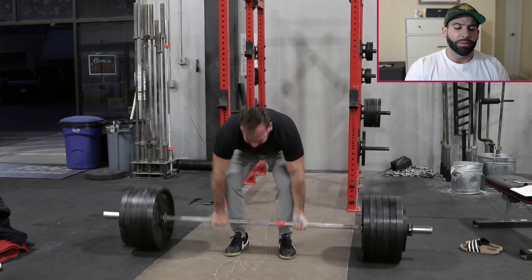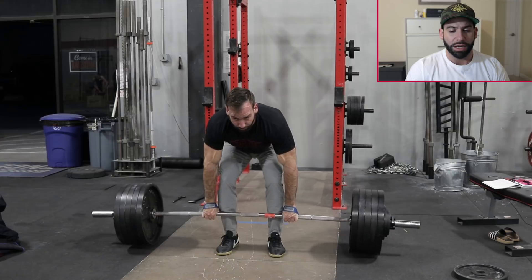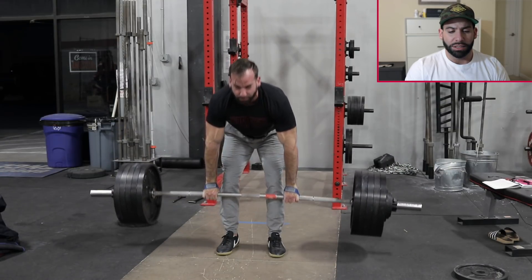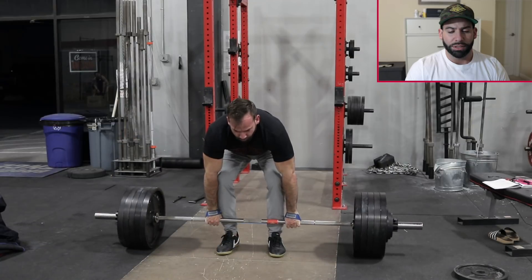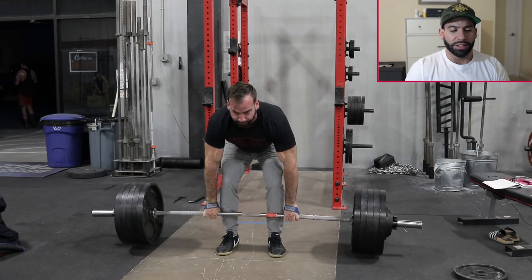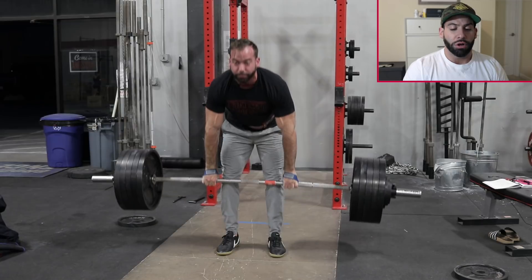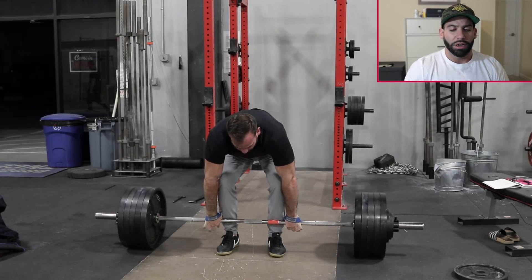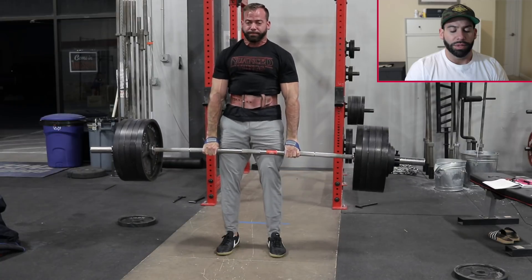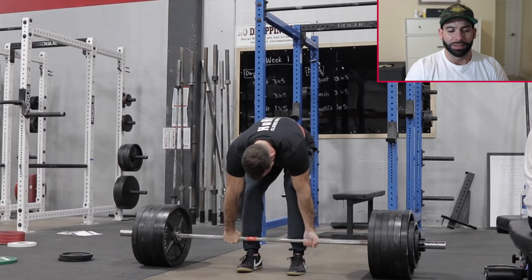Moving on to deadlifts — this looks like 645. I was super sick during this session; that felt a little harder than I wanted it to be, probably RPE 8.5 or 9. Here's one of my first back-off sets, around 530. Typically I'll do my first back-off set without straps to keep my grip strong. I ate some funky skirt steak and every time I pulled I thought I was going to throw up — notice my face.